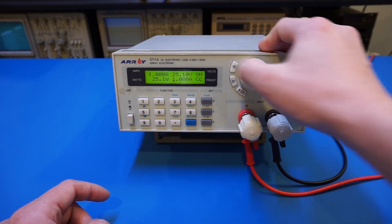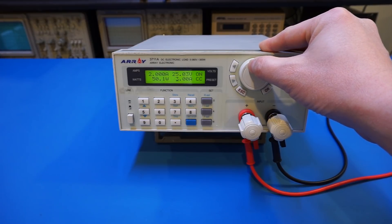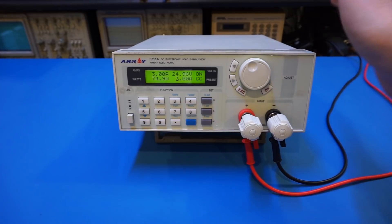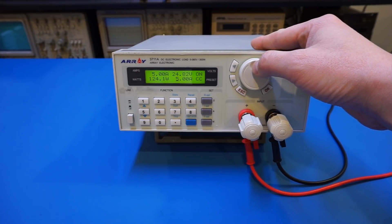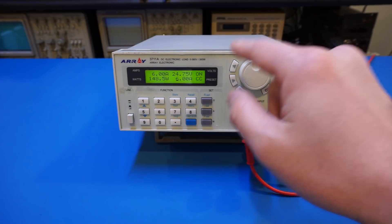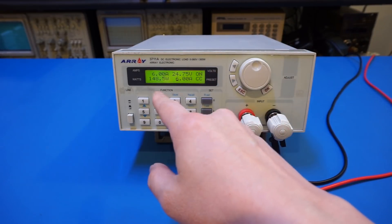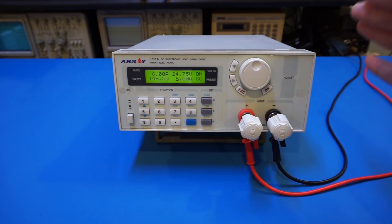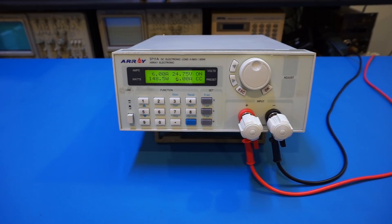Let's increase it one amp at a time: two amps — 50 watts. Let it warm up and hopefully the fan kicks in. Right now we're drawing 75 watts, then 125 watts, 150 watts. There are two versions of this electronic load: the 3710A handles only 0 to 150 watts maximum, but this unit can handle up to 300 watts. We can keep increasing until we hit that limit. At this point the fan hasn't kicked in yet, but it should any minute since we are drawing 150 watts.